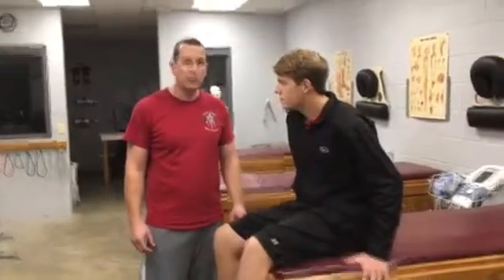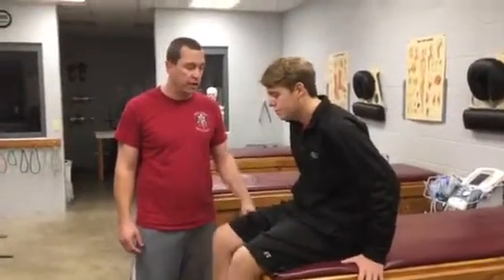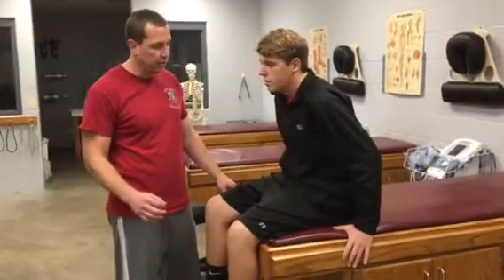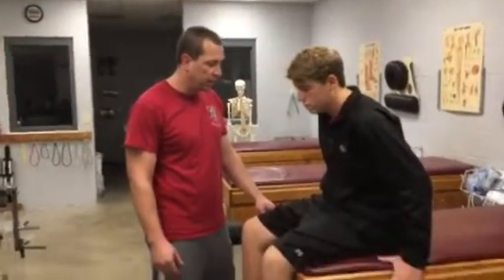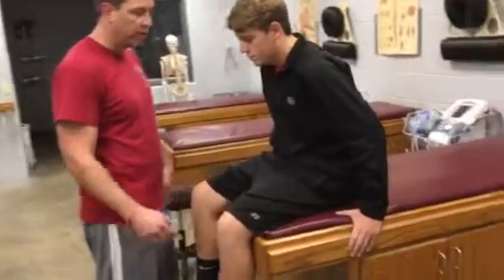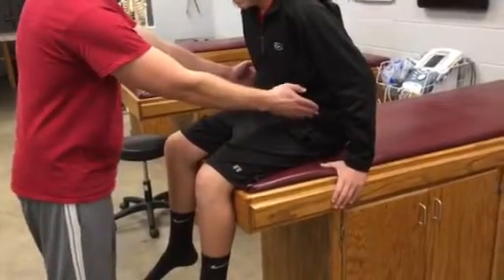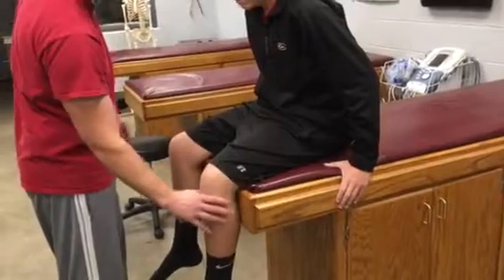Hey guys, this is how you're going to do myotome assessment for the lower extremity. We'll start with the L's and we'll do S1 and S2. For L1 and L2, we want to check the nerve innervation to the muscle and make sure they have good strength. It's going to be up in this region for the hip flexors.